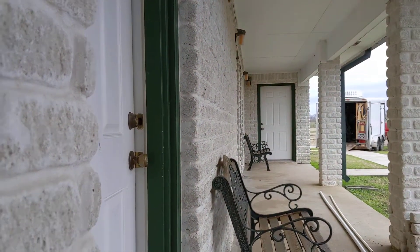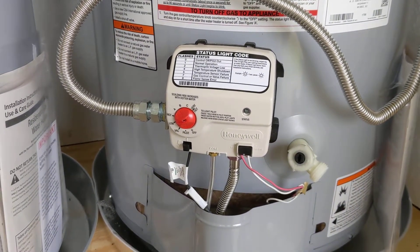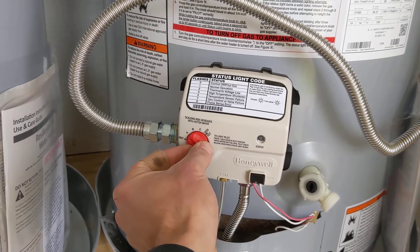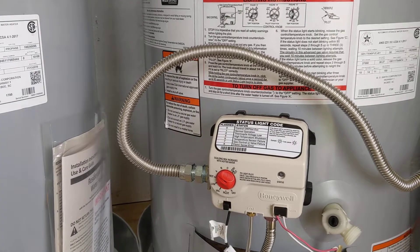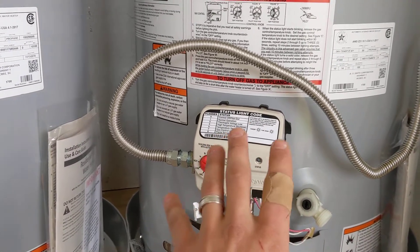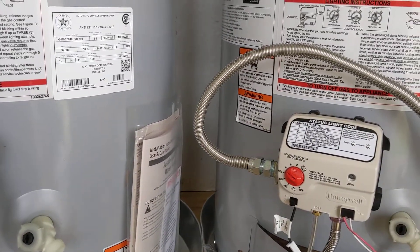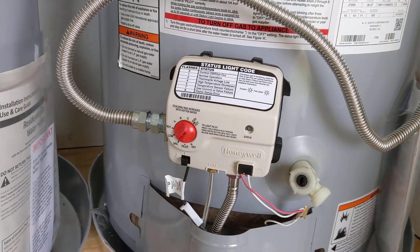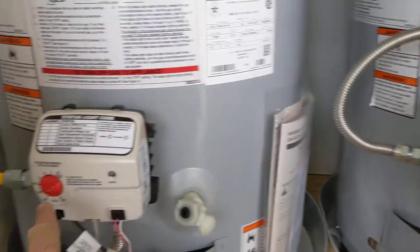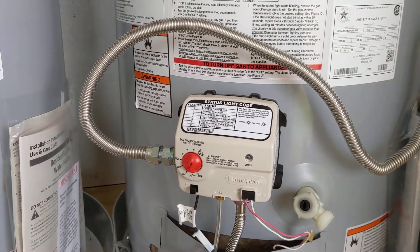At least in this place — this is a retreat center — say you're going to have 20 people out here and you need more hot water. All you have to do is turn this first unit up to hot and have the second one up to hot as well. Both units will be heating the water, and you're going to have a ton of hot water being produced. Then once the 20 people are gone, turn the first one back down to vacation or low, leave the second one at hot, and you've got regular hot water going through.